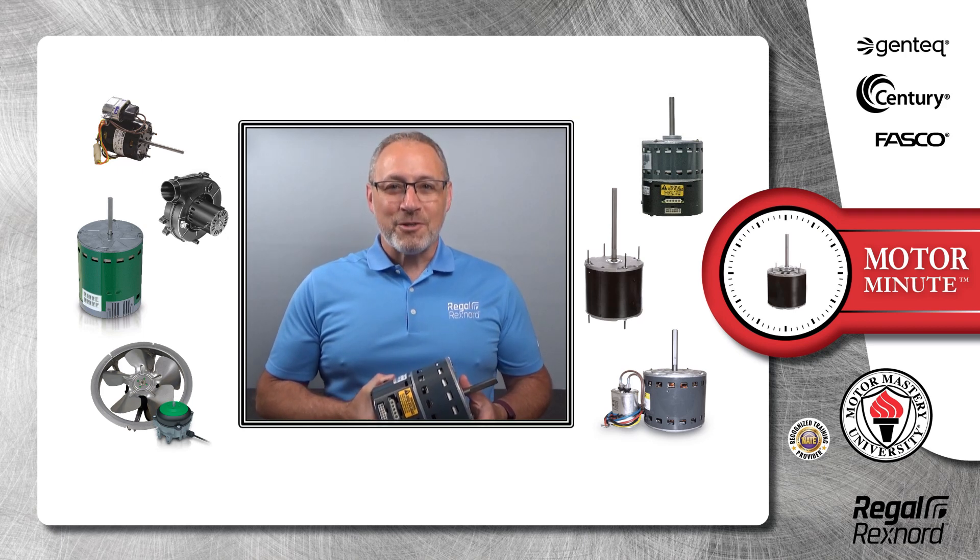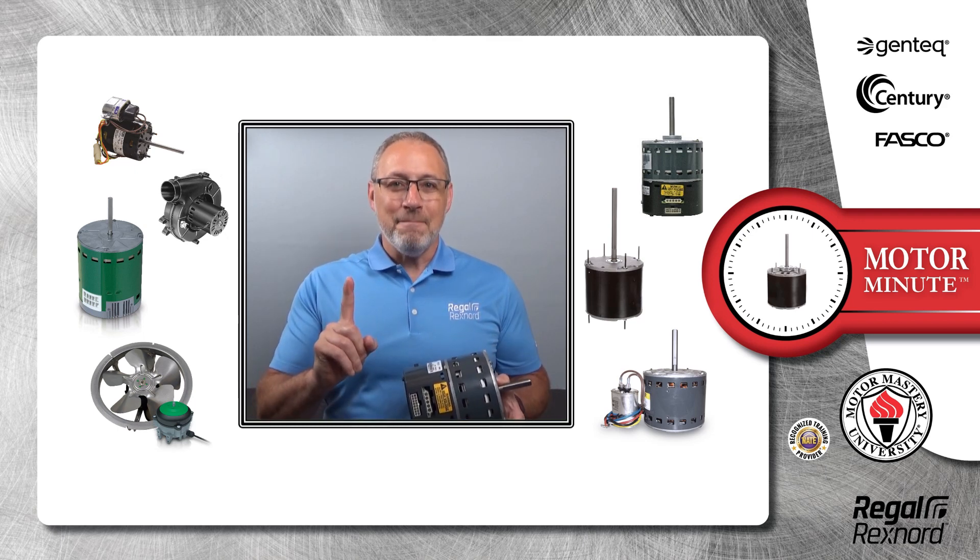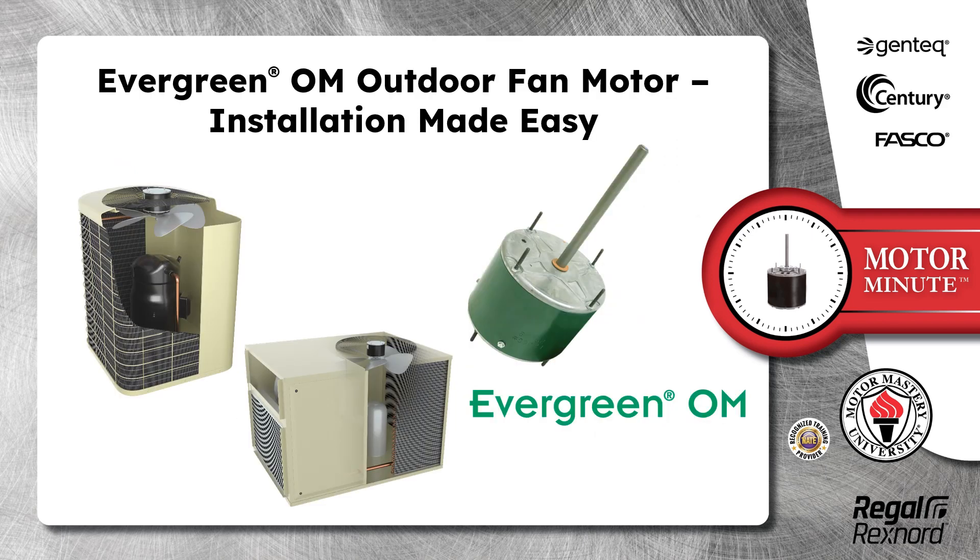Hi, Chris from Regal Rexnord here with your Motor Minute Tech Tip, helping you become a motor pro one minute at a time. Today's Motor Minute topic is Evergreen OM Outdoor Fan Motor Installation Made Easy.